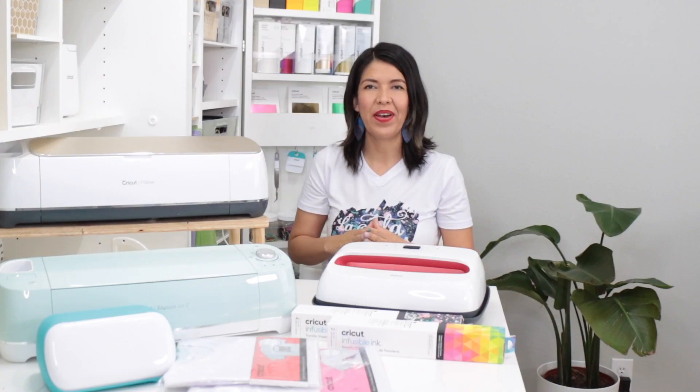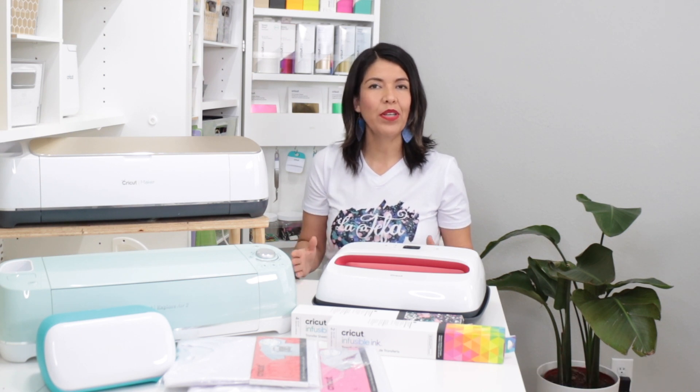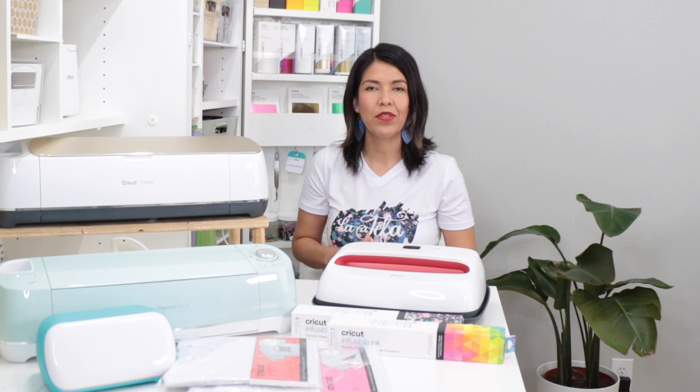Hi guys, welcome back to my channel Avanti Morocha. This video is sponsored by Cricut. Today I'm going to show you how easy it is to personalize t-shirts using Cricut infusible ink transfer sheets.